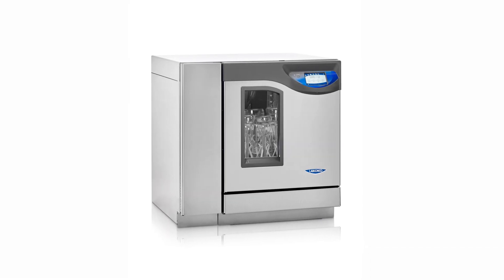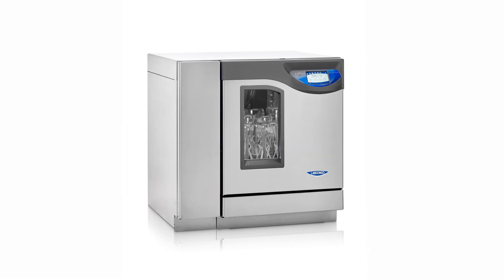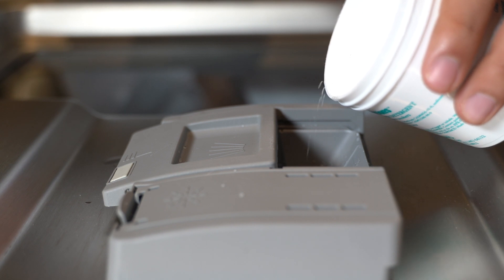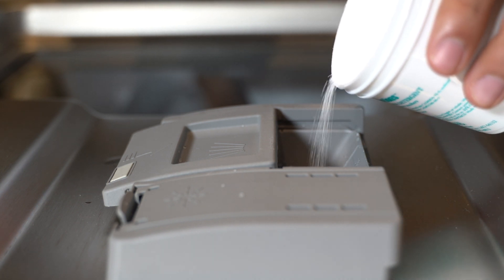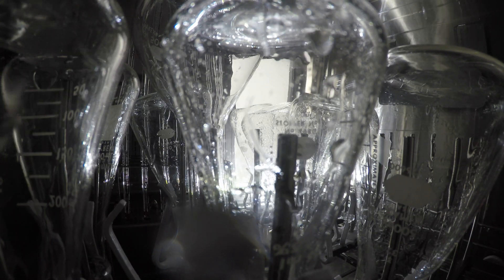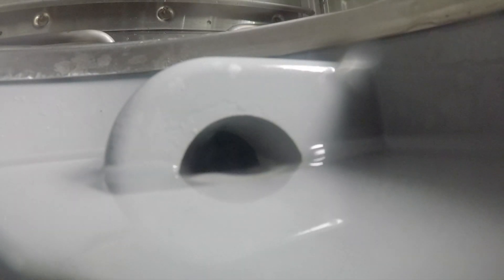Our Flask Scrubber Vantage model is designed for contaminant-sensitive applications. It's equipped with CleanPoint technology, which uses a water conductivity sensor that allows you to monitor the purity level of the rinse water, ensuring the level of cleanliness your procedures require and avoiding unnecessary pure water rinses.